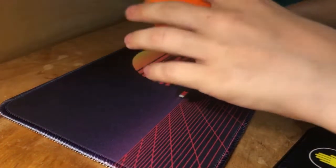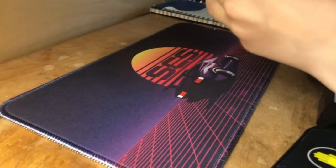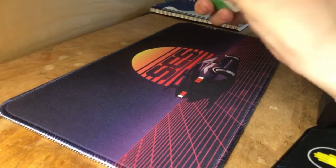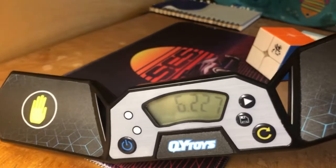Here's the next one — ooh, this is a good one. Nice. 6.27.